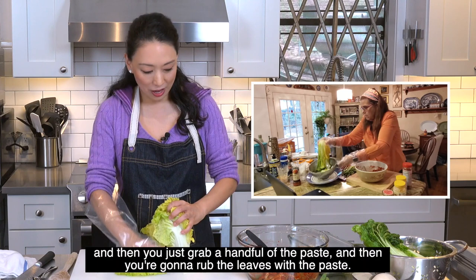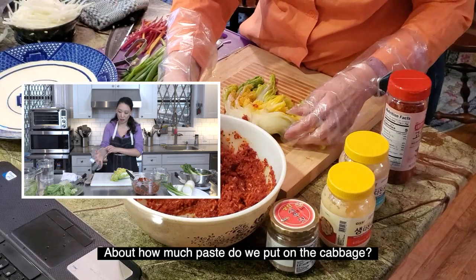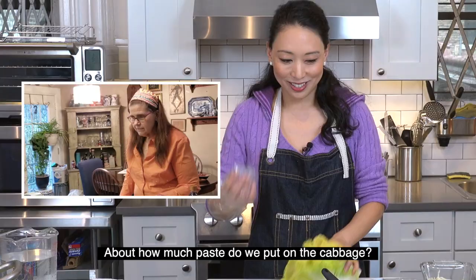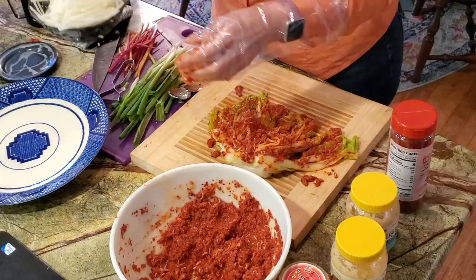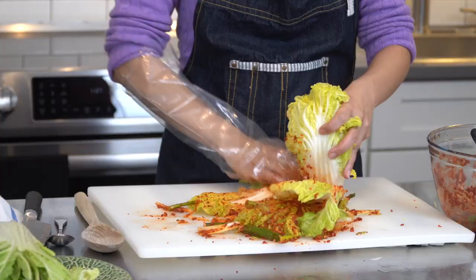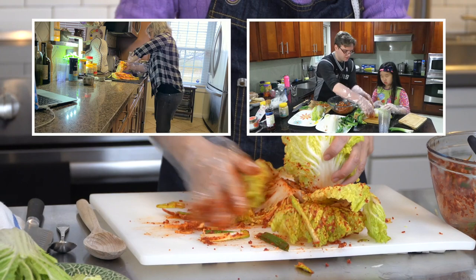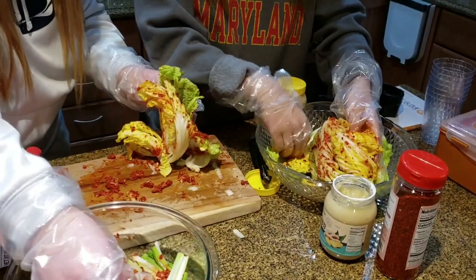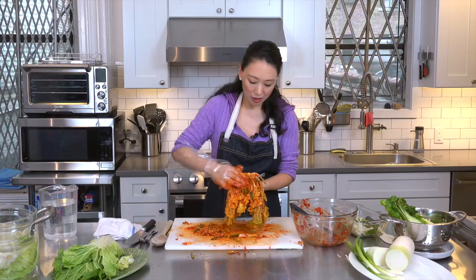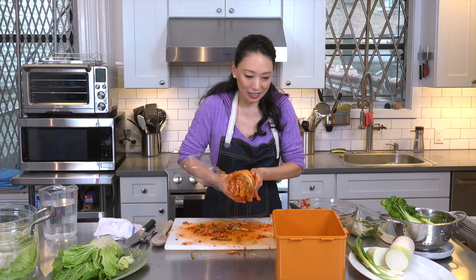Put the cabbage down on the cutting board and grab a handful of the paste. Rub the leaves with the paste, starting from the outside and working your way in — you'll have radish and scallions in there too. Make sure you get it all the way into the root. You want to make sure everything is covered and all red.